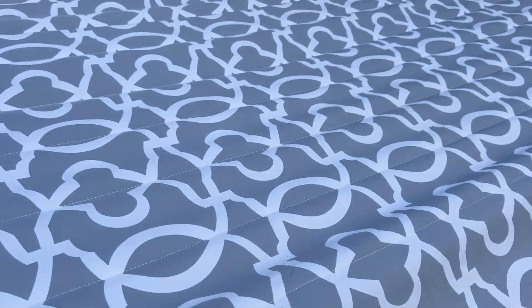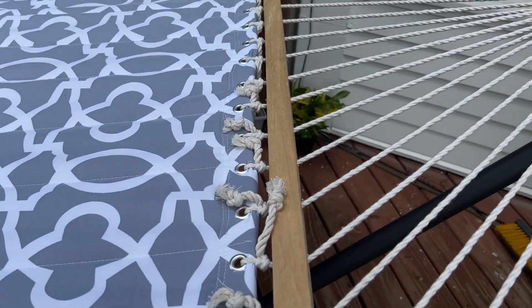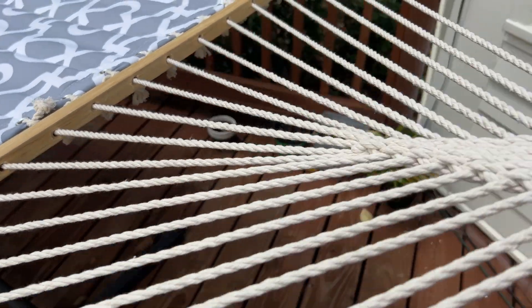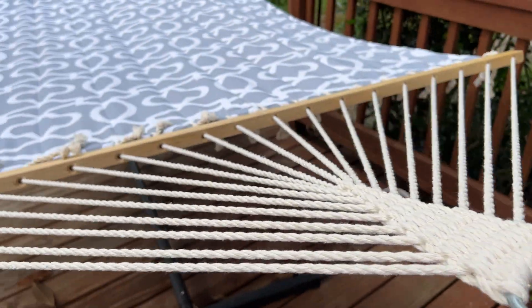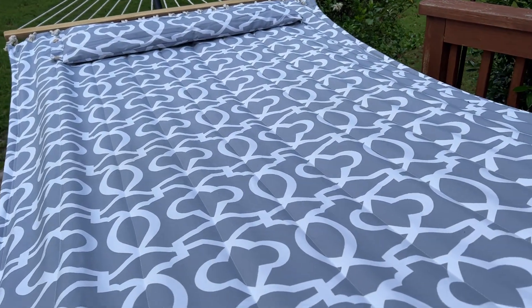We put ours on the porch, but you could also put yours anywhere you want — it could be in your yard if you wanted. You see the chains up here hold it nice and sturdy in place. So we definitely recommend this hammock if it is something you're looking for.